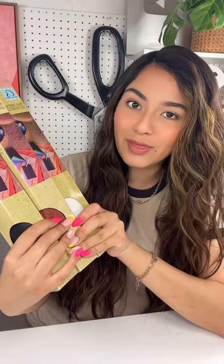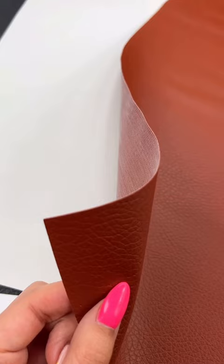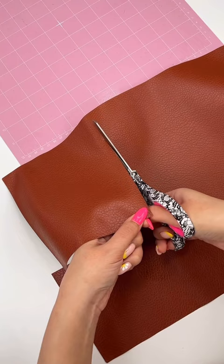They have these sheets in three different colors and this is the dimension of the sheet. My first observation is that these sheets are super thin — as you can see with the white, it's see-through. I'm going to trim down a piece; it's actually very easy to cut through.